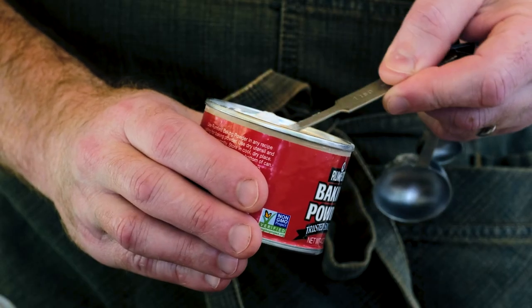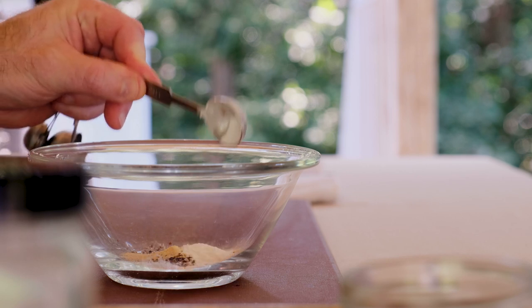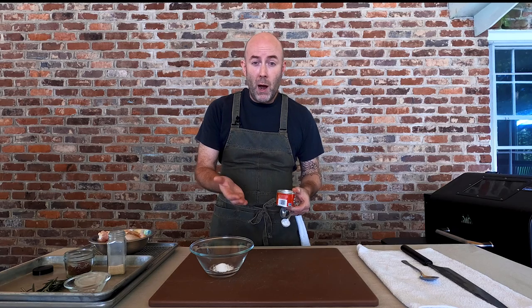Now we're going to go in with some baking powder. Baking powder changes the pH of the surface of the chicken wing — it's going to allow it to brown a little bit more. It's also going to pull some of the moisture out from the skin along with that salt and make it nice and crispy. For a full list of ingredients and measurements, check out the description box below the video.